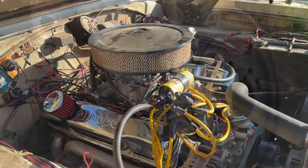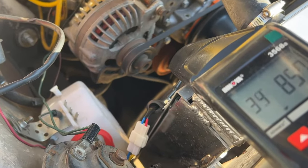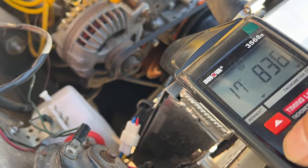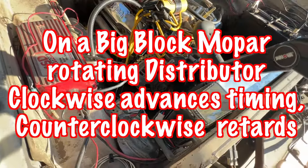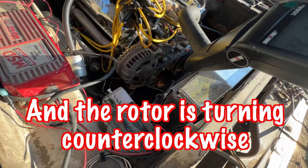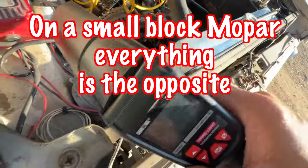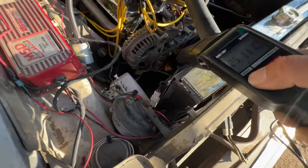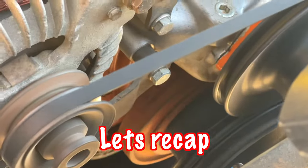Alright, let's walk through it on the car. Basically you're aligning the mark to the zero on the balancer.